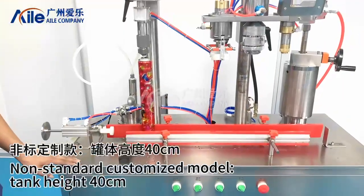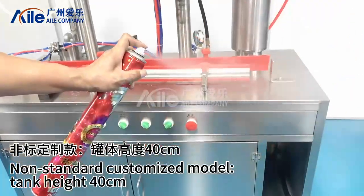Non-standard customized model. Tank height 40cm. To be continued.